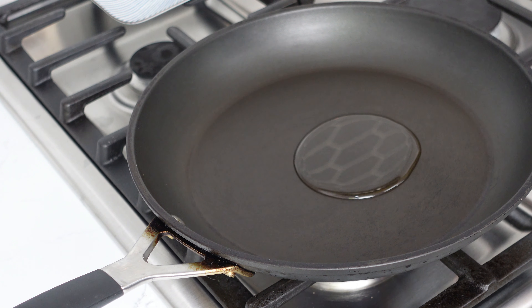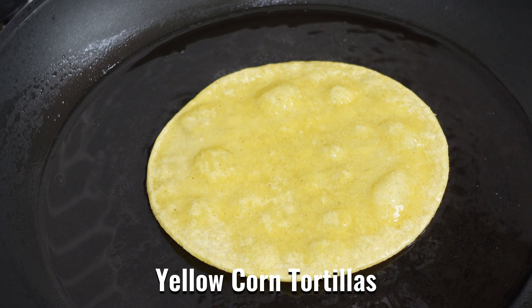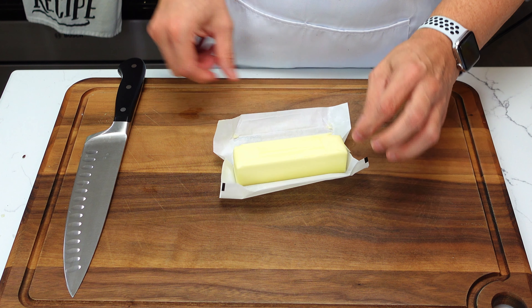While the shrimp is marinating, I'm going to prep the tortillas. One of the reasons these tacos are so delicious is the twice-fried tortillas, which give them a lot of good extra texture. So we're going to fry these now, and we'll give them a second go when the shrimp is done.